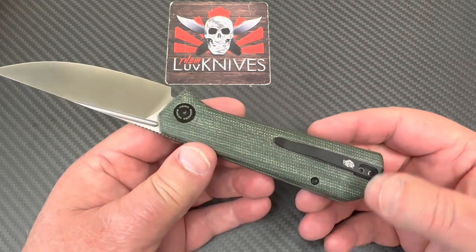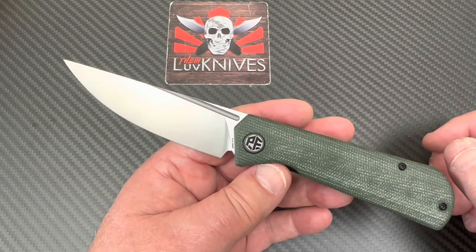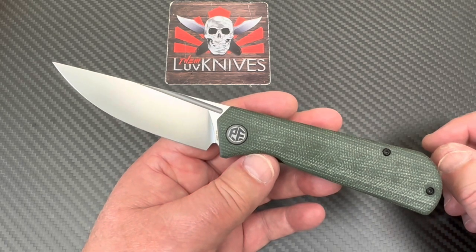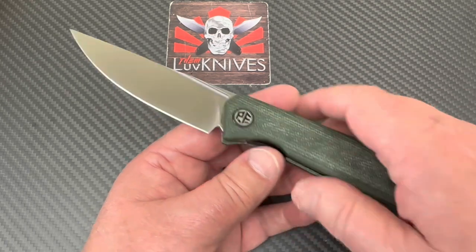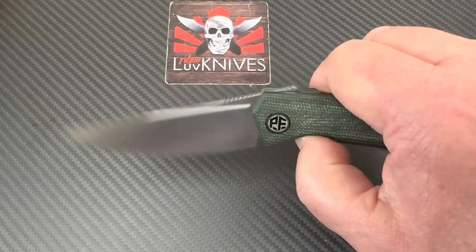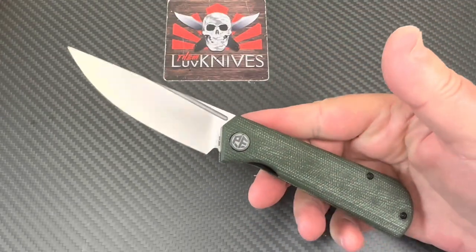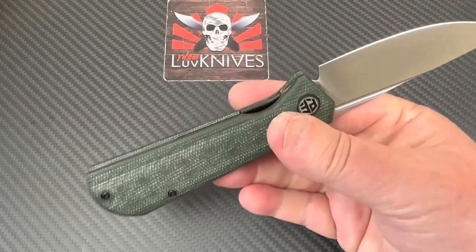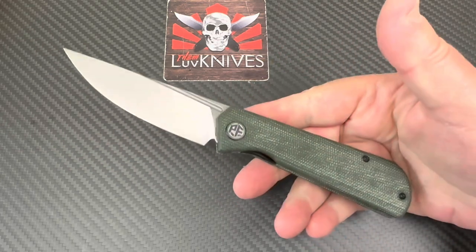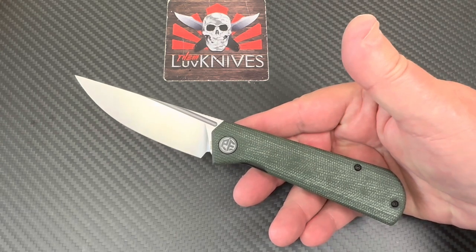This took a while to get here — if they're in stock at a USA seller you'll be more fortunate since I got this directly from Petrified Fish. The ergonomics on this — easy breezy. I really like this; I think this is going to be really popular.